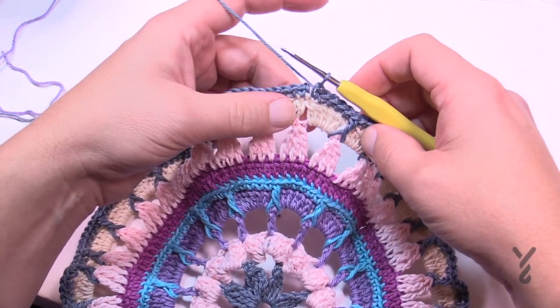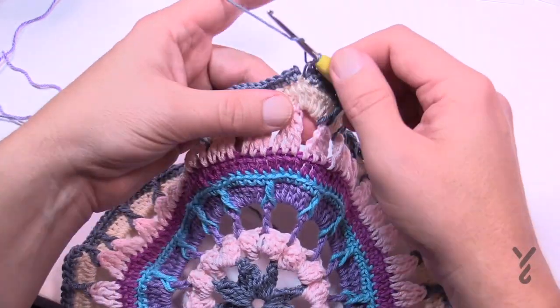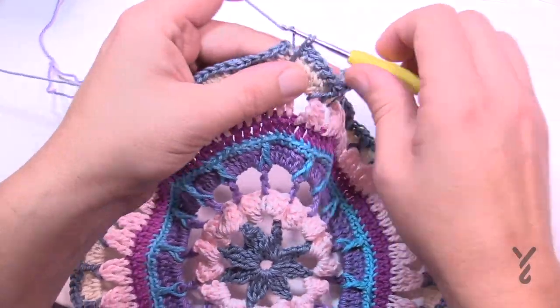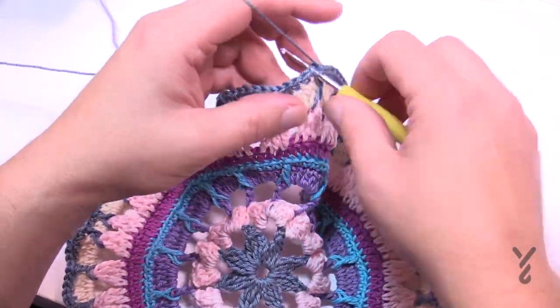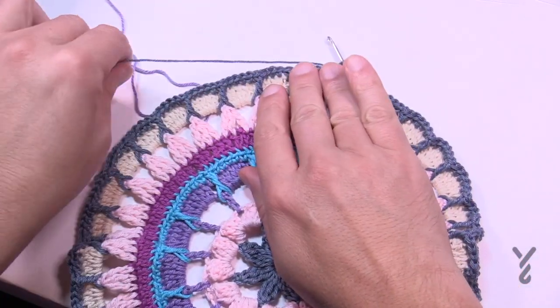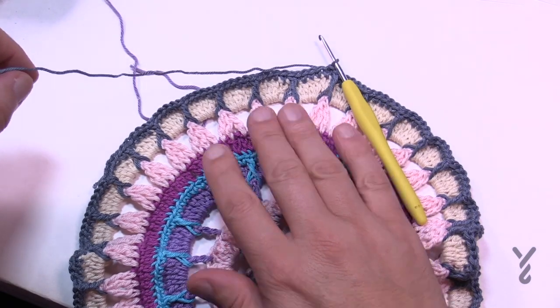Coming around on round nine — this is the second time filming because I forgot to come down on the last one, so make sure you don't forget that. That's your last stitch up there; join to the first single crochet. Move on to round ten using color G as in giraffe.